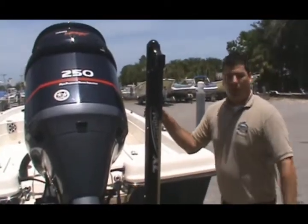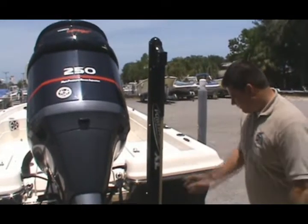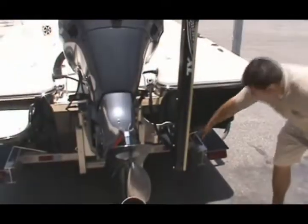She's also equipped with the power pole — what's a Shearwater without the power pole? And like I said, the jack plate and the recessed trim tabs down here. When I said she's loaded, she is loaded.